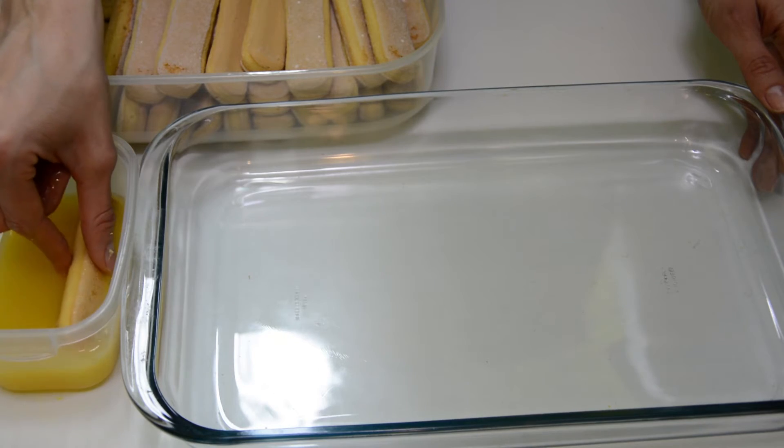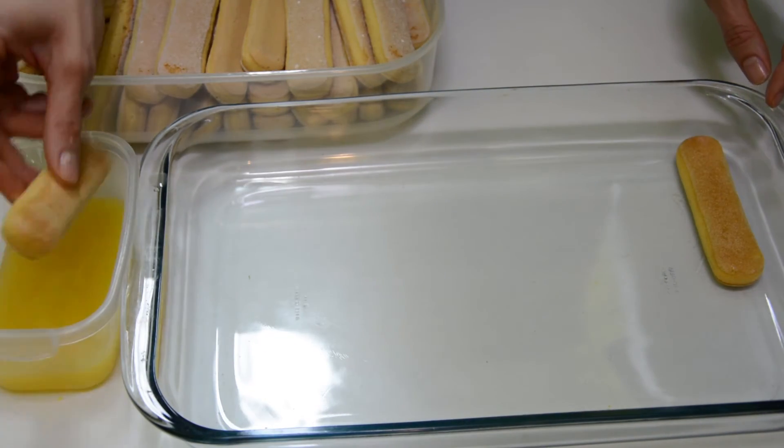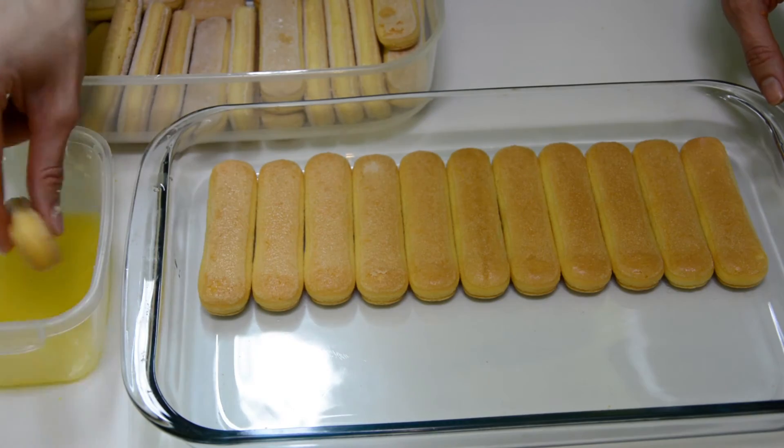Soak the ladyfingers in orange juice. Use any orange juice that you really like, as it does determine the taste of the ladyfingers layer, so it is better that it's a good one. I use carbonated orange juice.